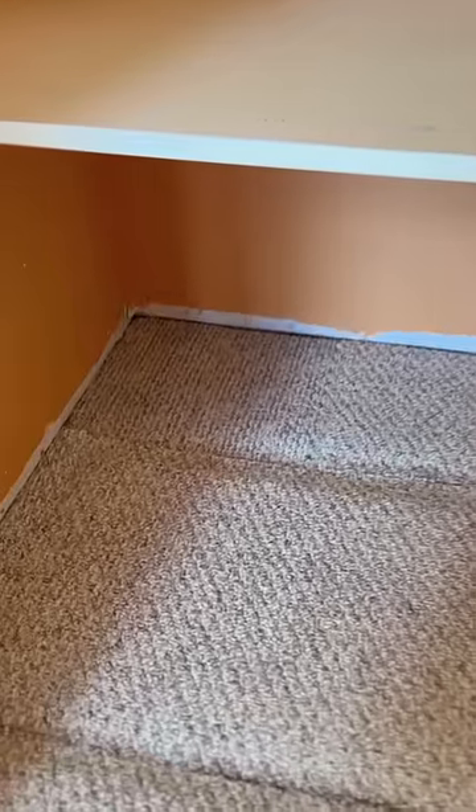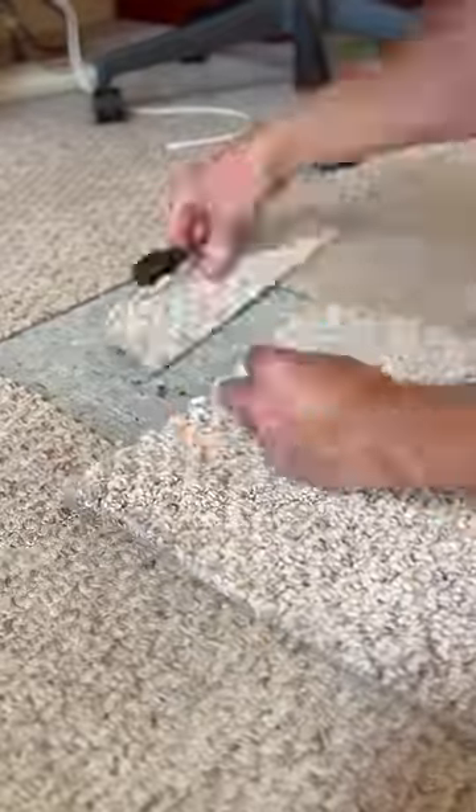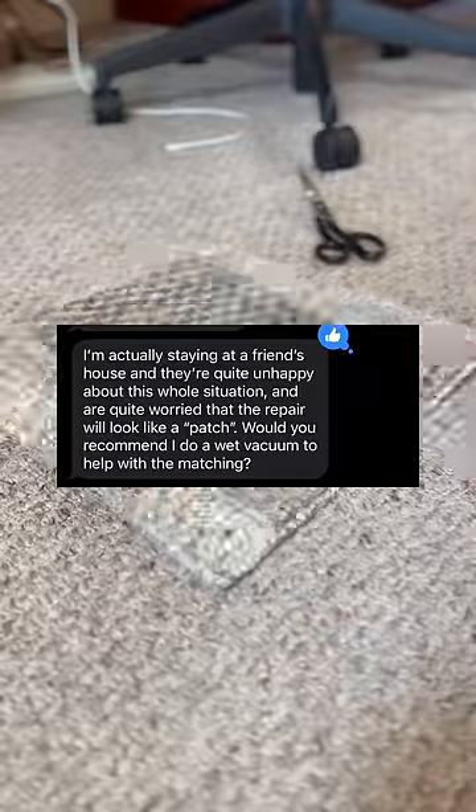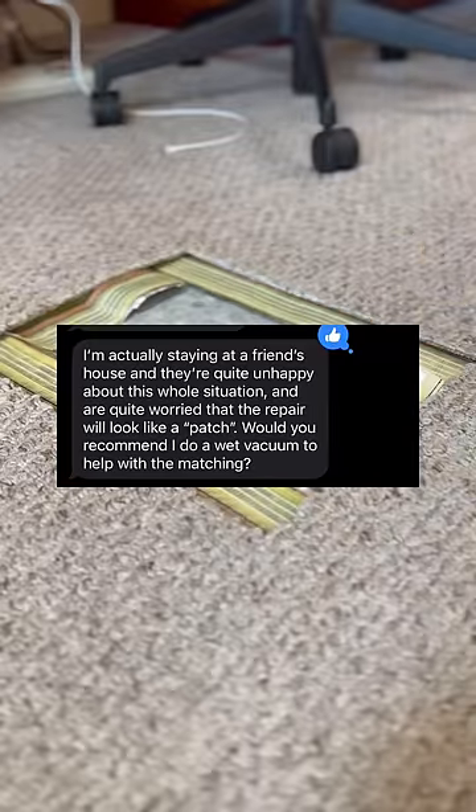That's a tall order, Joseph. The only way to do this is by grabbing a donor piece from an obscure corner like a closet and then putting something comparable back. Joseph adds that he's at a friend's house, and they're quite unhappy about the whole situation and are quite worried the repair will look like a patch.